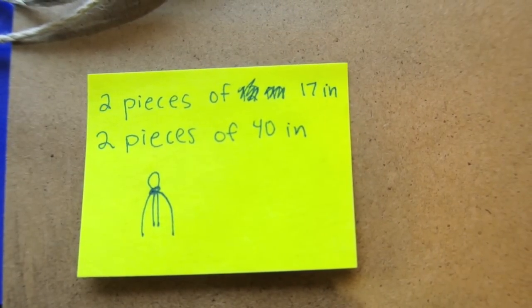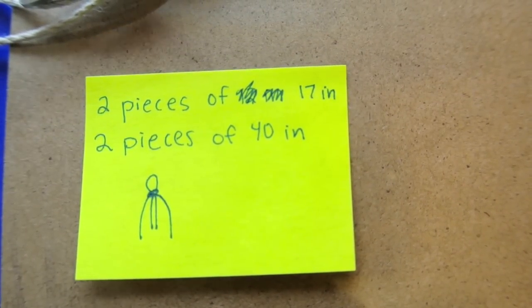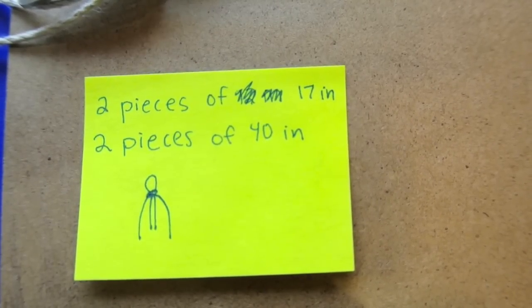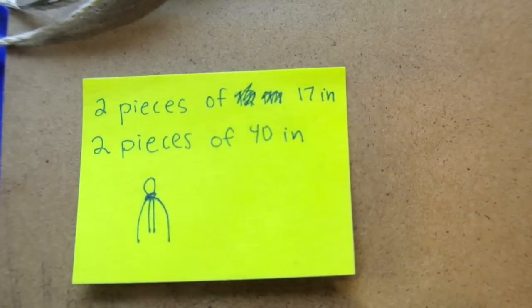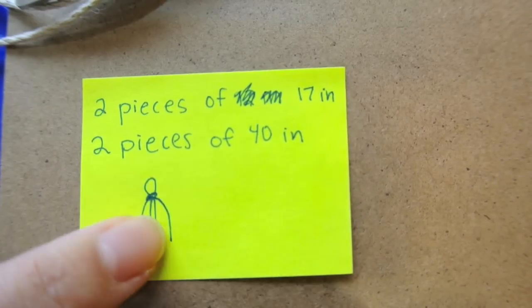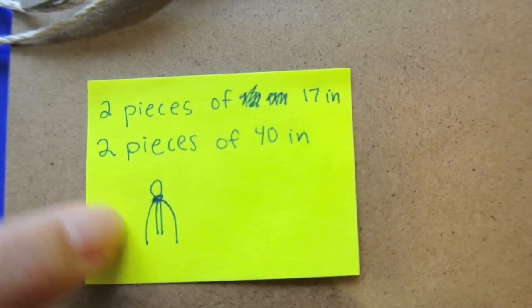For this you're going to need two pieces of 17-inch string and another two pieces of 40 inches. You might have leftovers, so feel free to skip to the end of the video to see how much leftover string I have so you don't waste any. You need such a big difference because the two inside strings just stay there — they don't do anything. So those two inside strings are the shorter ones and the two outside strings are going to be the longer ones.